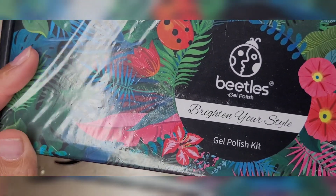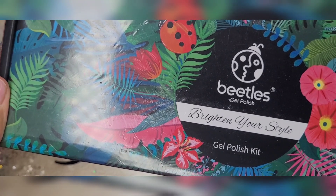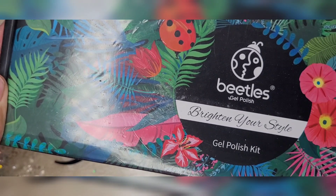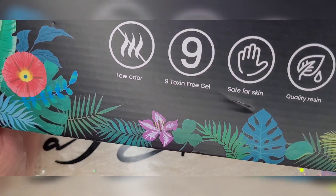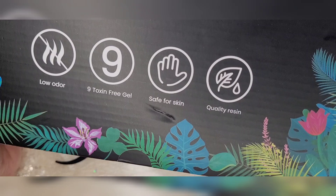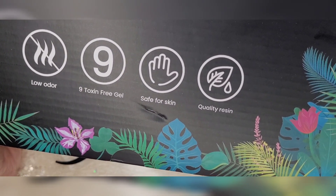I absolutely love their fall tones — I think they're gorgeous. And their Mermaid Mantra just reminds me of unicorns. So let's get into it. This is the packaging — I just took the clear wrap off. It's very, very pretty. Colorful. Odor-free, nine-toxin-free gel, safe for skin, and quality resin.